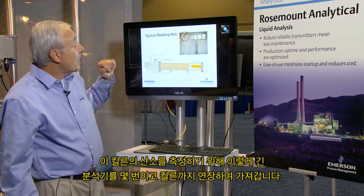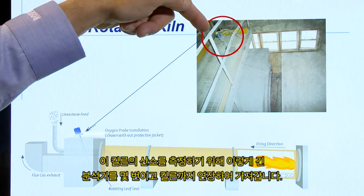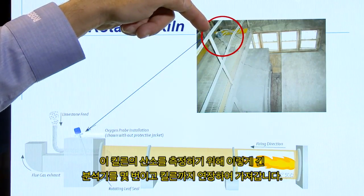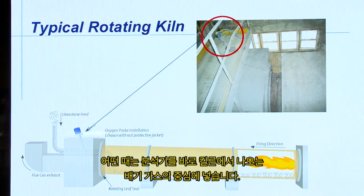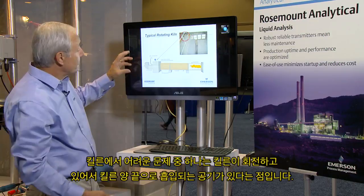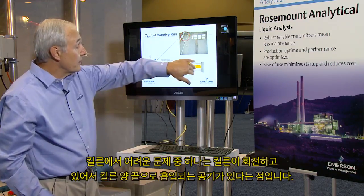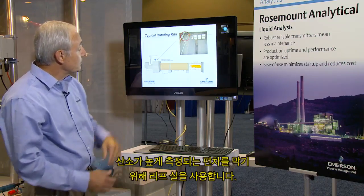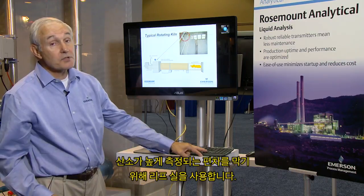For measuring oxygen in this kiln, many times people will take an analyzer such as this, a long one, and extend it all the way into the kiln. Other times they'll put it just into the core of the flue gas coming out of the kiln. One of the challenges in a kiln is that since it's rotating, we have air that gets sucked into the kiln at both ends where it rotates. They use leaf seals to prevent this biasing of the O2 measurement upwards.